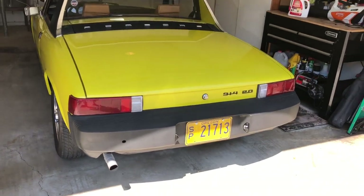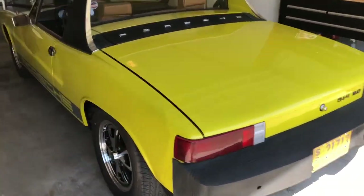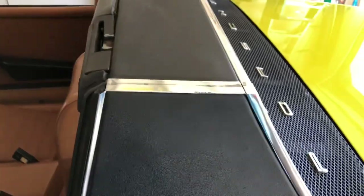She runs like a little sewing machine. The vinyl's in good shape.